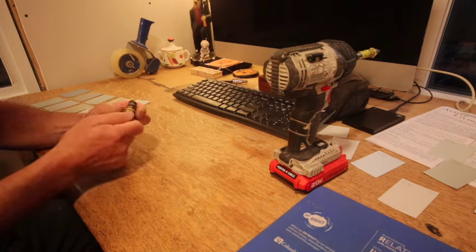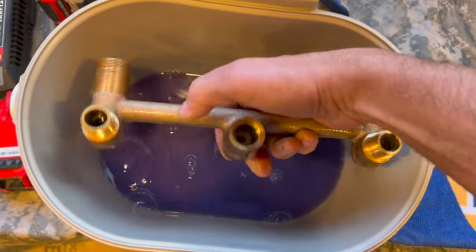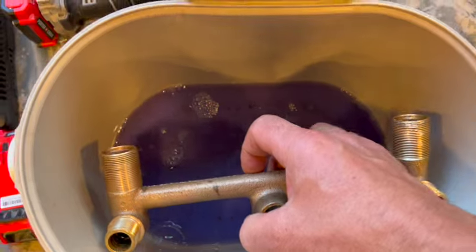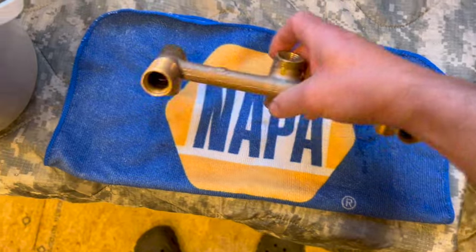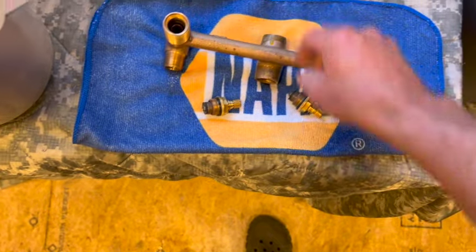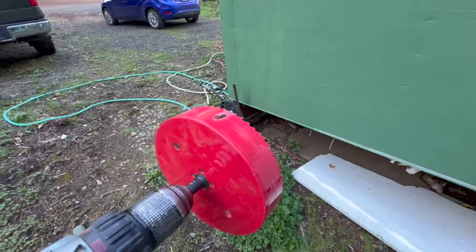I'm replacing all the o-rings. This valve I'm gonna use for the shower wasn't too bad — just looked a little corroded — so I soaked it in Simple Green overnight. It really brightened up all the threads and cleaned out the insides. Now I can take these valves with the new gaskets, little o-rings and seals, and put them back in. Hopefully we'll have a shower valve good as new.